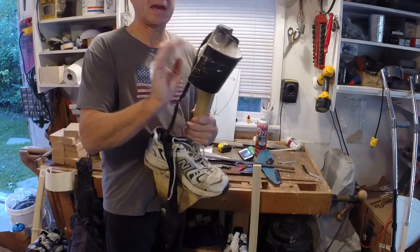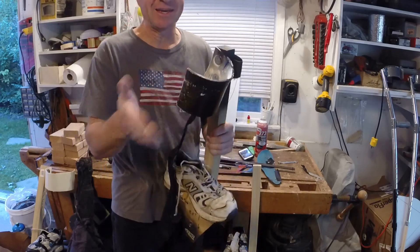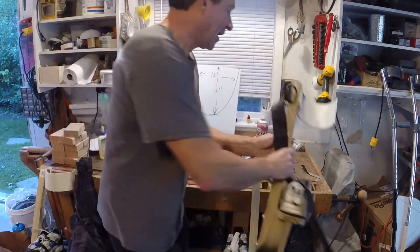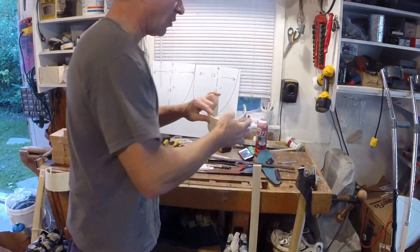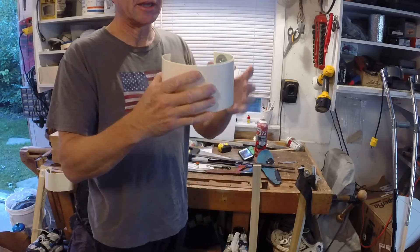The next thing we're going to do is put on the calf support, and this is a piece of 4 inch diameter PVC. This old one, the one I built originally, happened to be thick wall. I'm going to try, and I would recommend going with a thin wall PVC. It's a lot more flexible, it's going to curve around your leg a lot more.